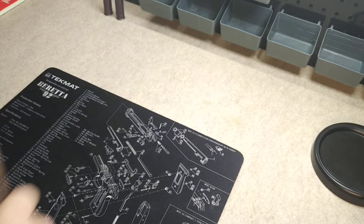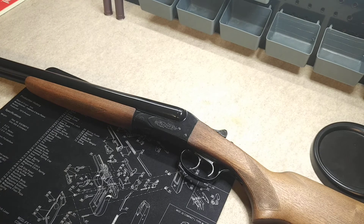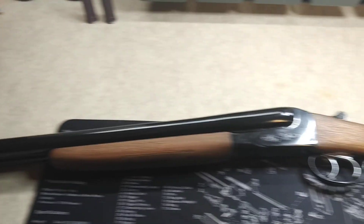And there it is, guys — the Savage Fox Model B project. Make sure you tune in tomorrow. I'm going to do a final benchtop banter on it, go over every little thing I did to this. It'll be the last benchtop banter on the Savage Fox Model B. That's it, guys. Thanks for watching — we'll catch you next time.